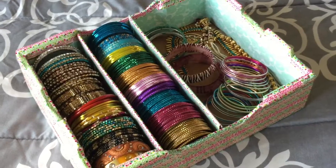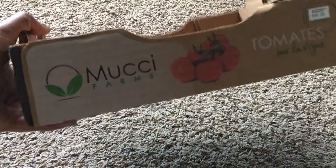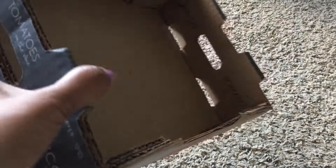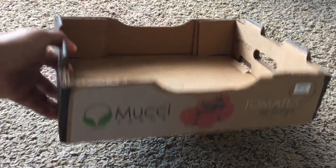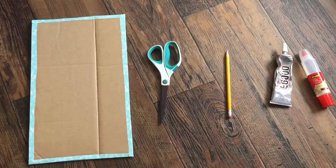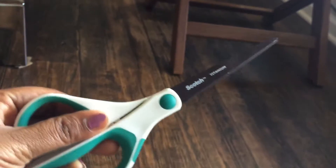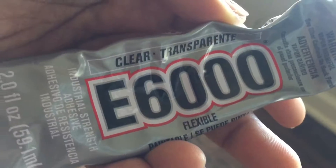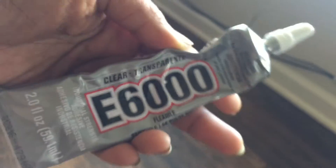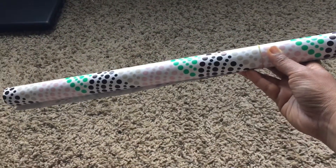Take a sturdy cardboard box which you may find at home. I'm using a tomato box, which I felt is much suitable for my needs and you can easily pull it out from a drawer anytime. You also need some cardboard for making dividers, scissors, a pencil or marker, some glue or E6000 whichever is available, a ruler, some wrapping paper, and duct tape.